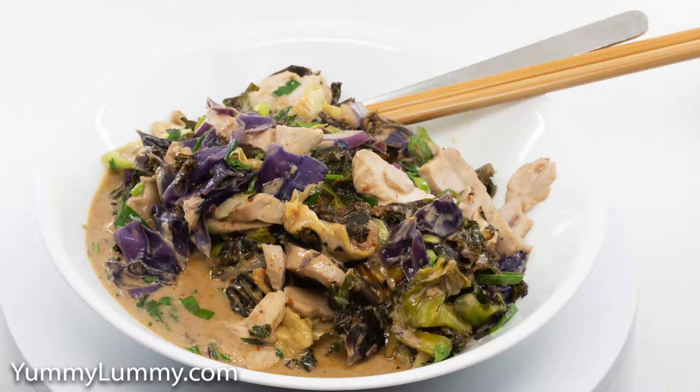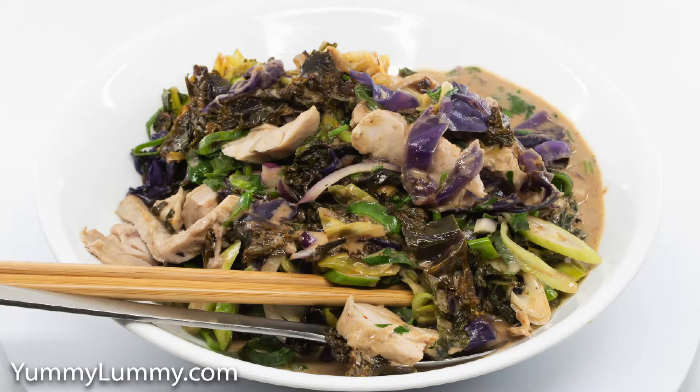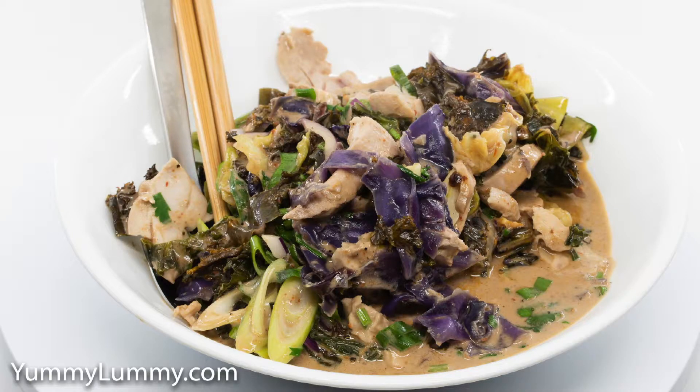In a deep fry pan I sautéed the shredded red and drumhead cabbage as well as shredded green and red kale. After the cabbage had softened I added in a tablespoon or two of laksa paste and stirred it through.